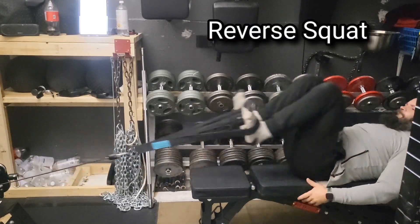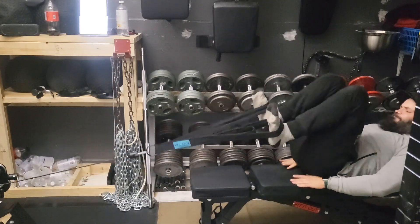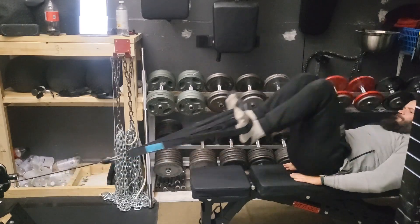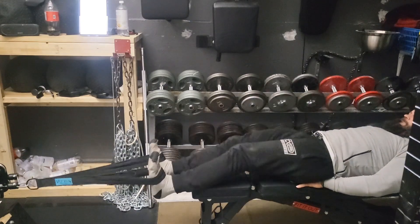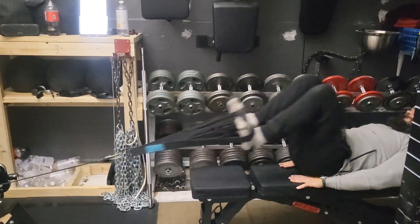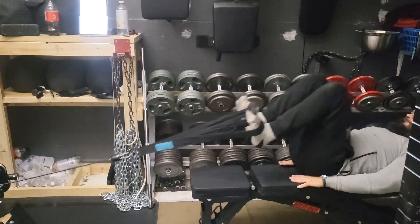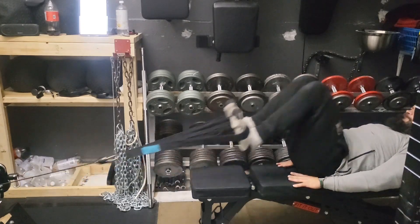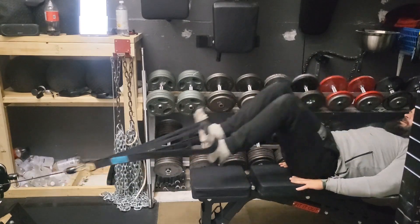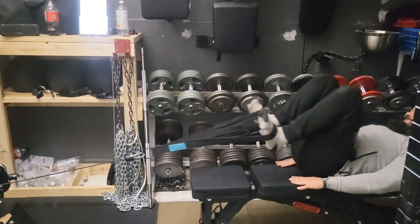Something I've kind of gotten away from the last few weeks is doing my reverse squats. They really helped my hip flexors when I was doing them, so I'm going to get back to doing these on a regular basis. I'm hoping this weekend — my ankle has still been bugging me from when I played football a couple of weeks ago — but hoping I can get back to doing my calf raises and tib raises this week as well. Those three exercises have been really helpful for my squat and should also help out the deadlift.